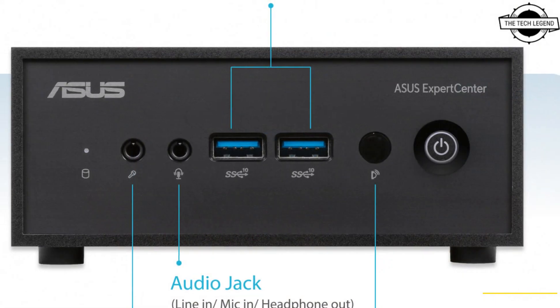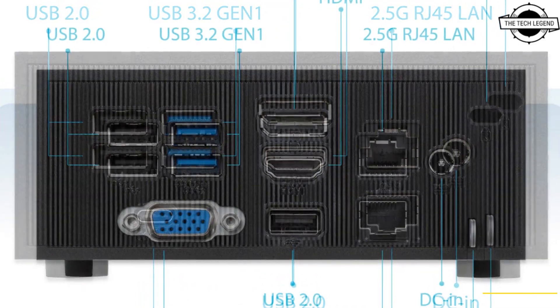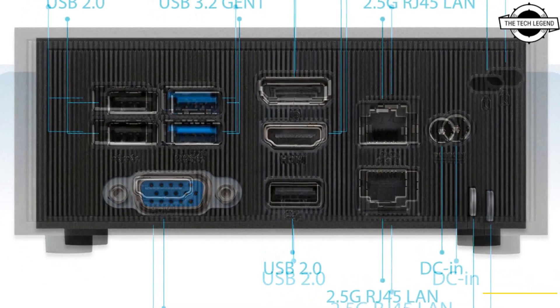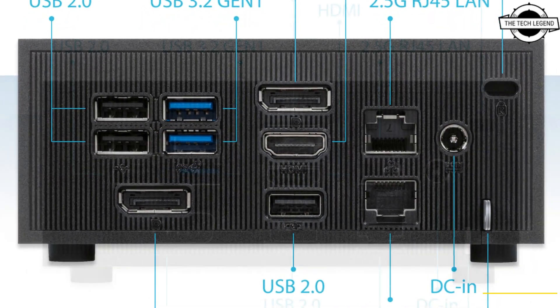With DisplayPort and HDMI ports along with the configurable port, the ExpertCenter PN42 can support up to three standard monitors, making it ideal for retail, enterprise, medical, and educational applications.